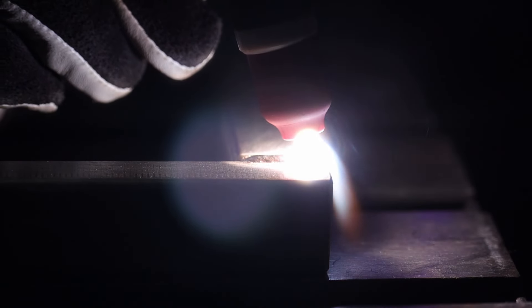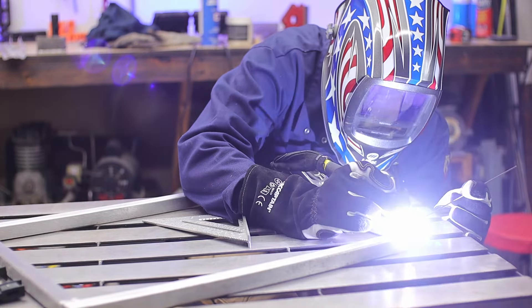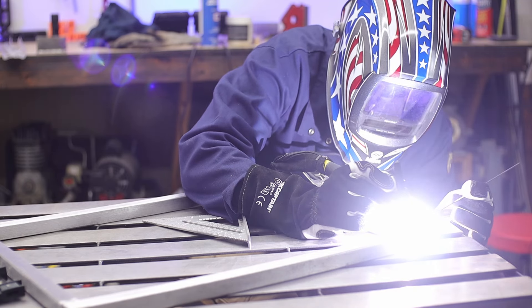It's technically a groove weld right there. They don't look as nice as a sharp mitered corner, so it depends on the project and whether it's being shown off or not.